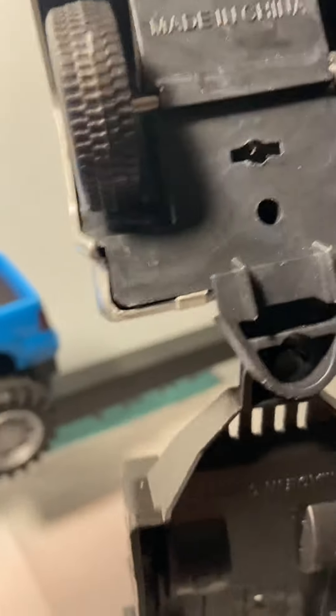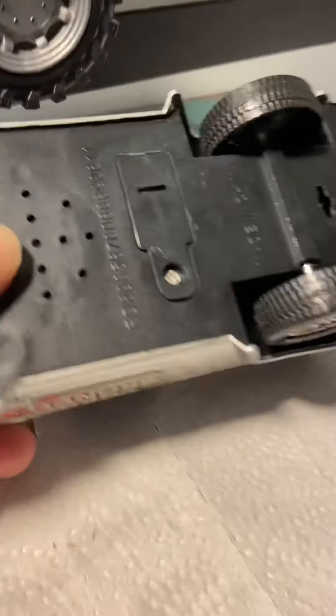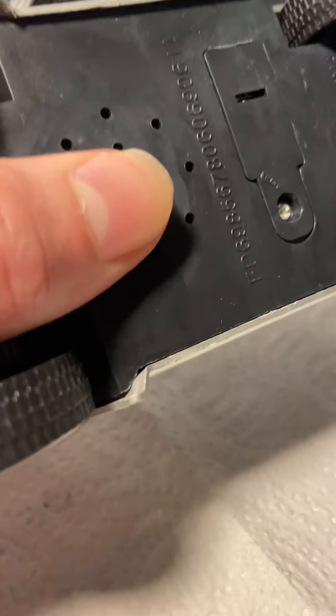Maybe that's when I got it, I don't know. Here's the battery compartment, made in China. Yeah, this thing's really cheap. I know I got this when I was little — it's a childhood item — but these are made really cheap. Look at that bend right there.